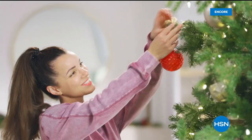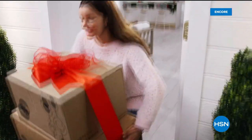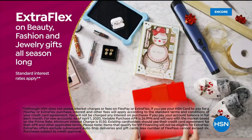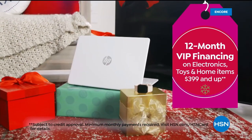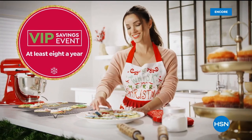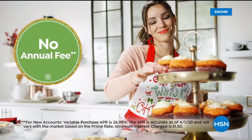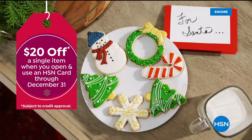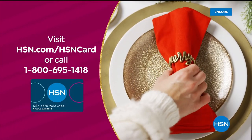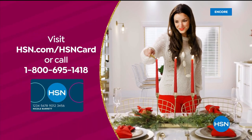Use your HSN card to get the best deals on gifts. Enjoy extra flex on beauty, fashion, and jewelry gifts, plus 12-month VIP financing on select items $3.99 and up, and at least eight VIP savings events a year. The HSN card has no annual fee. Apply now and instantly get $20 off when you're approved. Visit hsn.com/hsncard or call 1-800-695-1418 for details.